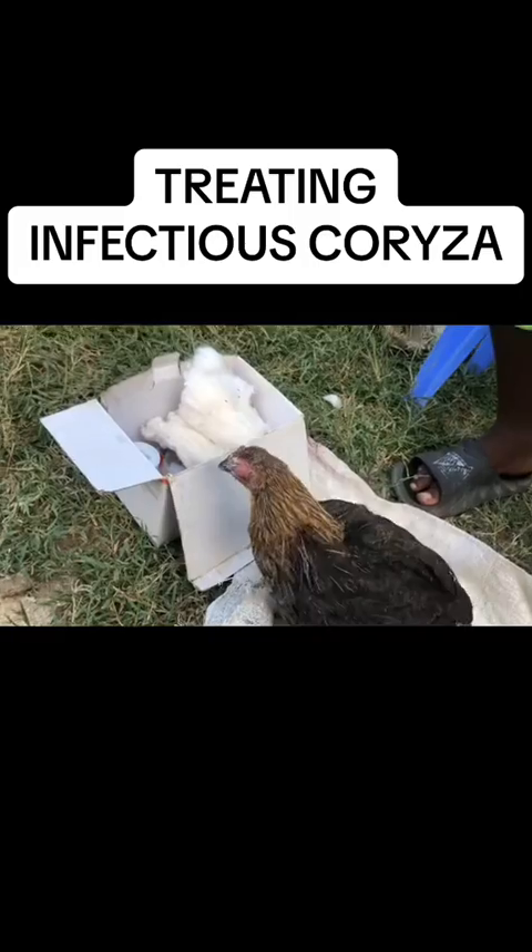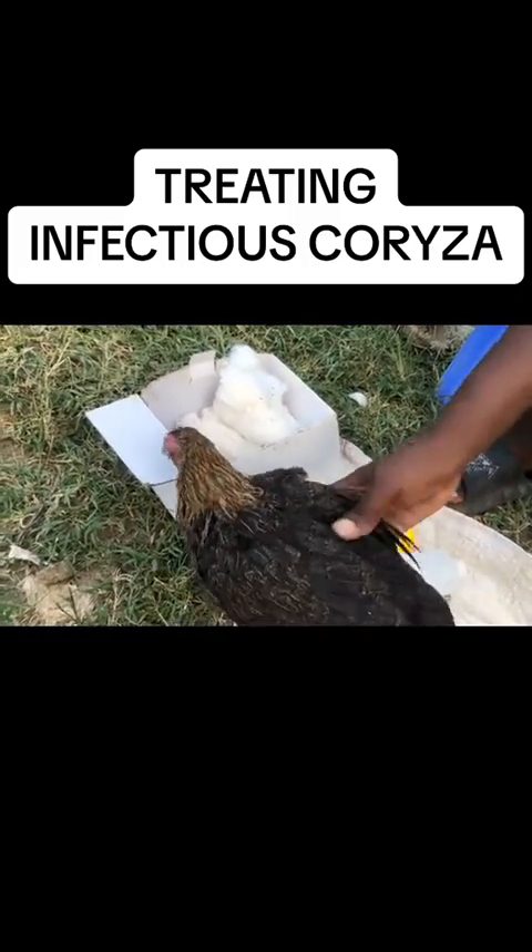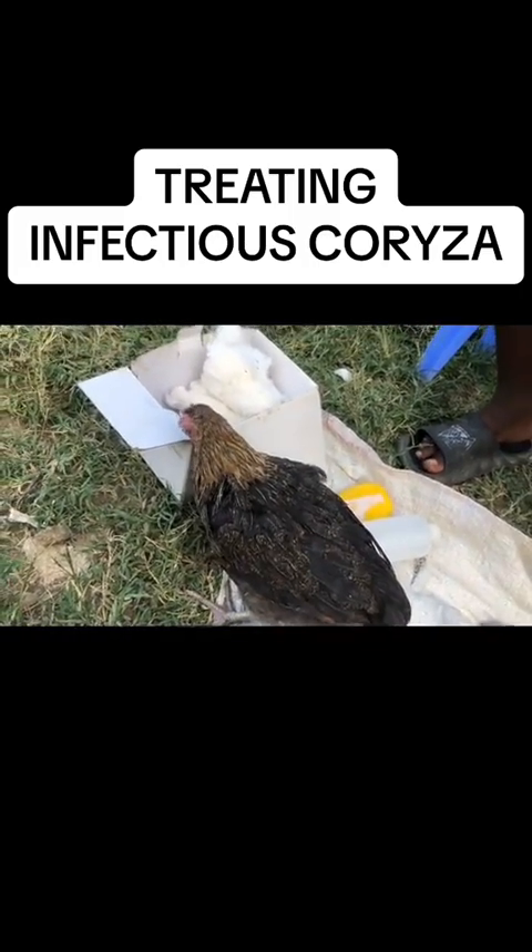So that is how you'll be able to treat that disease. There are some other antibiotics that you can add to the chicks, but if you have done this treatment and give it three to five days, the chicken will be okay.